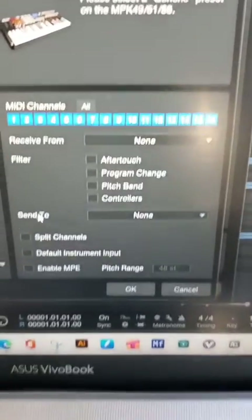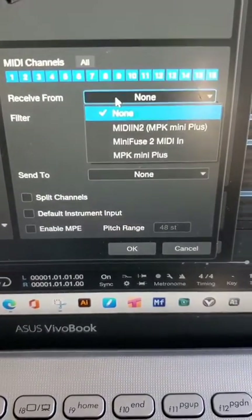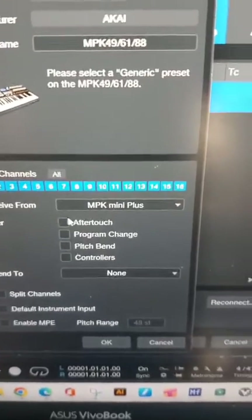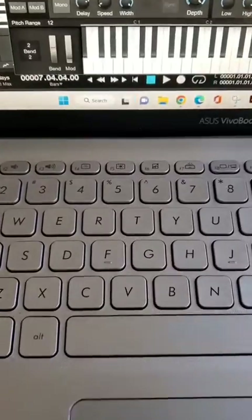The only thing we're going to change is the Receive From. Click that and grab the MPK Mini Plus. I already have mine set up — I just want you to see that it's already in there. That's step one. Once you do that, the keyboard will work.